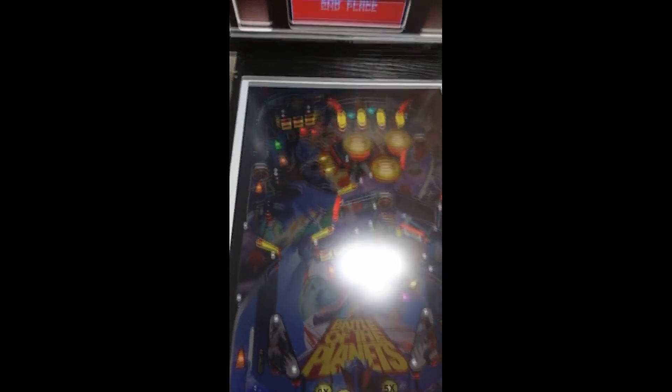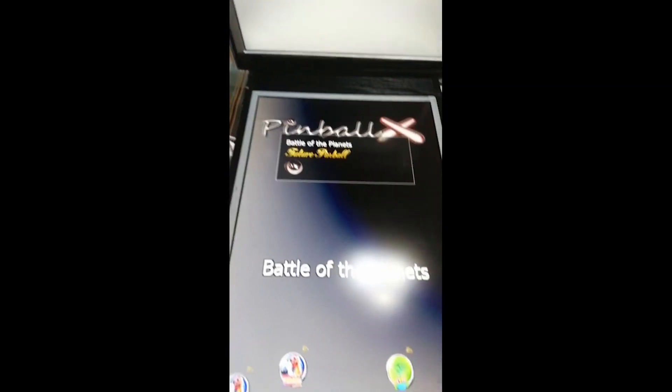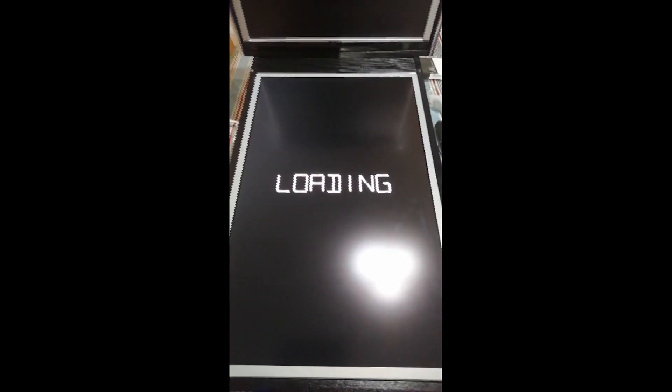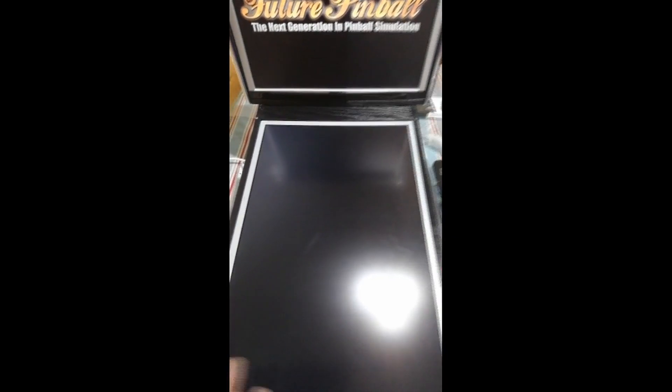This is a Future Pinball table. If you know how to use BAM — Better Arcade Mode — you can change lighting settings, play field angle, tilt it forwards and backwards, and more. There's also a tab in BAM to remove the watermark from the bottom-right corner of the play field; it initially shows for about 30 seconds then fades away.